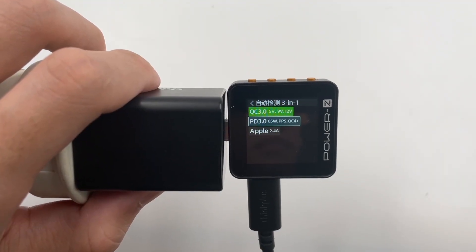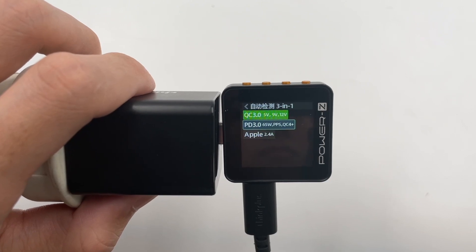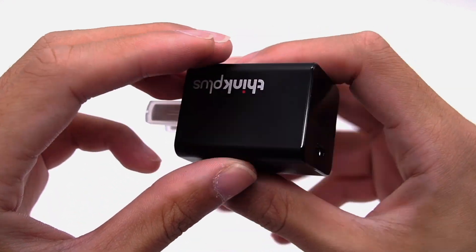The ChargerLab Power ZKM002C shows it can support QC3, PD3, and Apple 2.4A. Next, let's try to use this charger to charge different devices and see its compatibility.